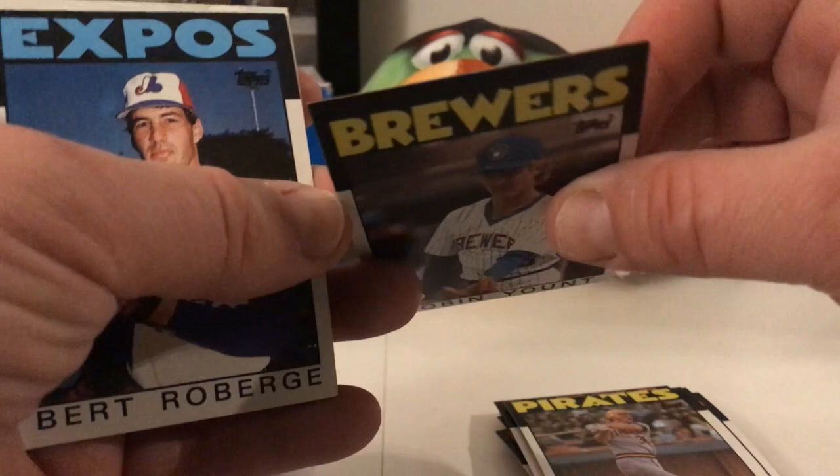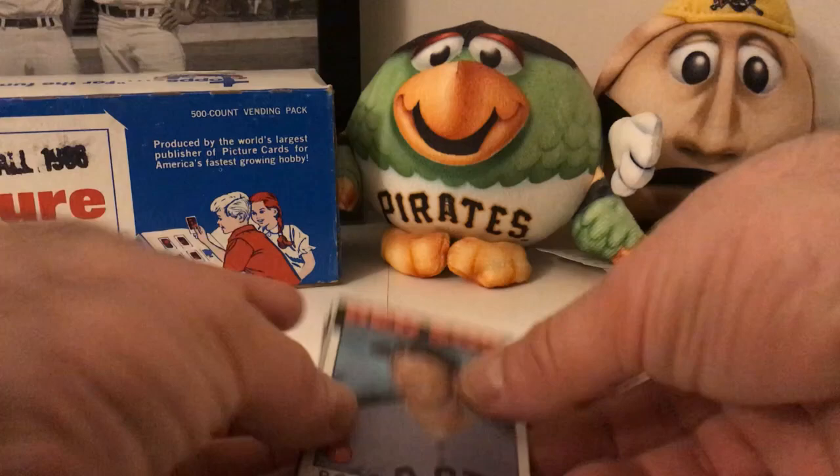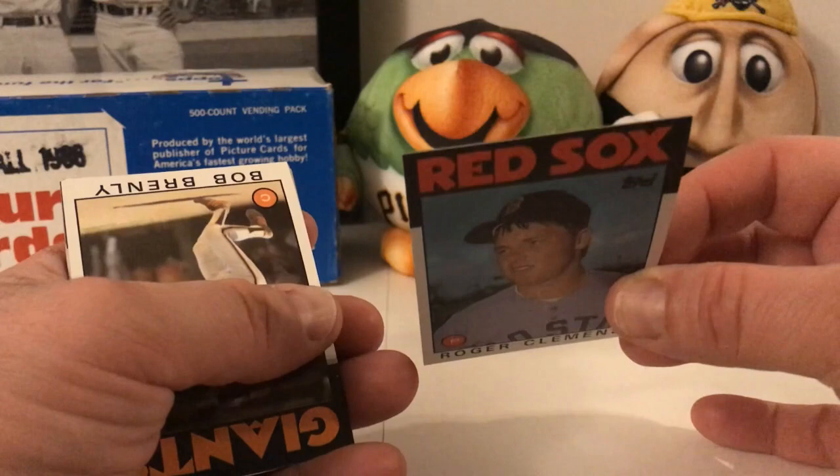Oh — Roger Clemens! He's another one on the list. This is his third-year card. Pretty good shape. Okay, let's do a quick recap at the end of which ones I pulled out of here, then I'll look through the PSA listing.